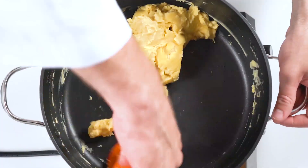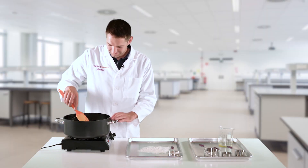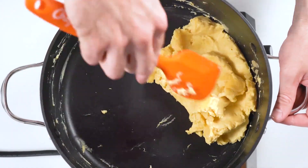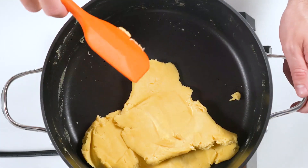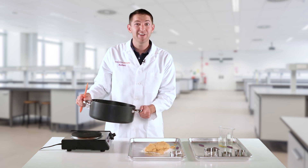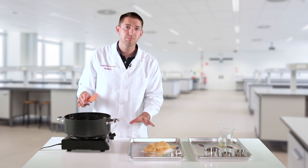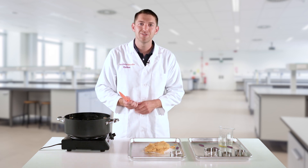As the dough thickens, make sure to scrape the side of the pot so that all of the dough cooks evenly. Once the dough is at a good consistency and forms into a ball in the center of the pan, it can be removed and placed onto the floured surface. Be very careful because it's hot at this point, so allow it to cool for a few minutes before kneading the additional flour into the dough.